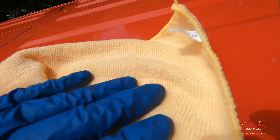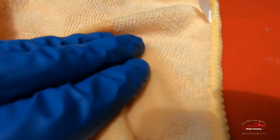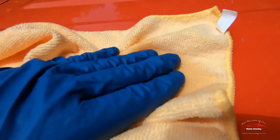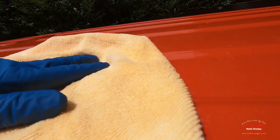Then just rub it and that denatured alcohol takes it right off — easy peasy. Here's another one: put the towel over it, a little bit of denatured alcohol, and you don't even have to rub hard. Just work your hand around and around and there it is, it's gone. I'm going to make my way around and get all of this off the roof before I seal it up.